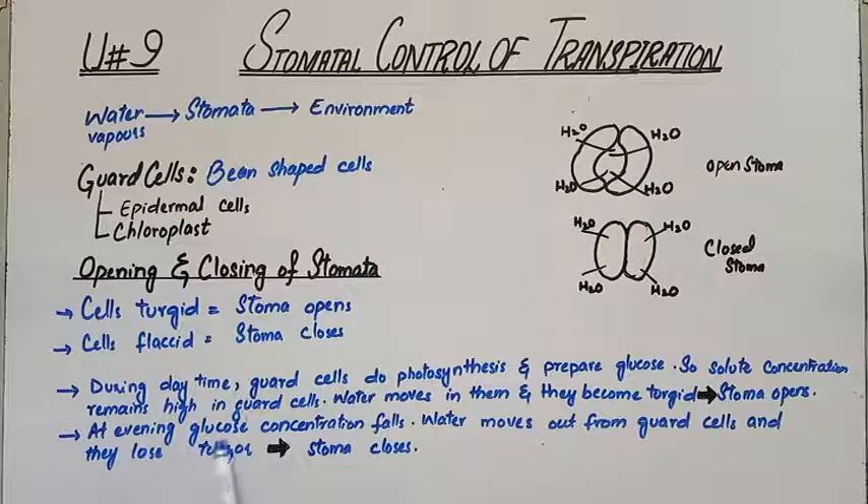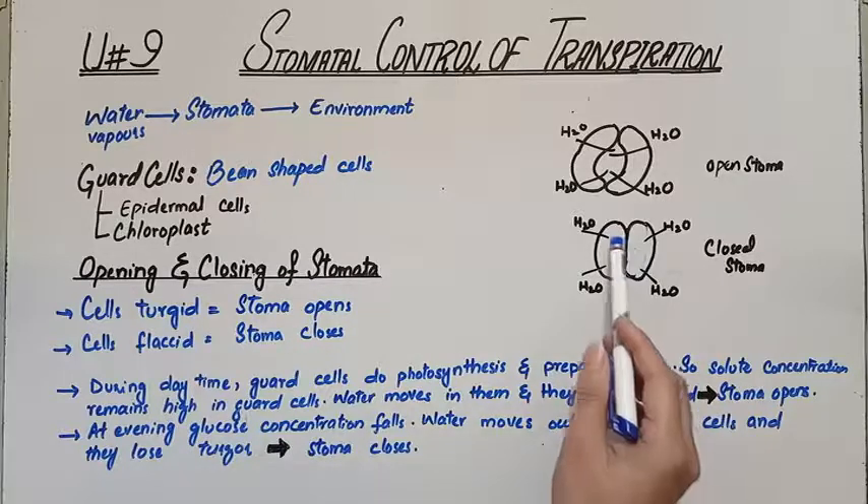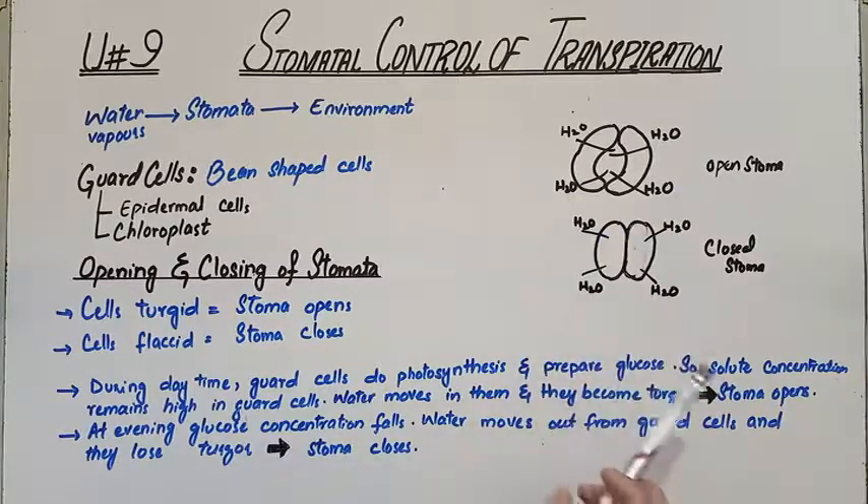In the evening, glucose concentration falls and is reduced in the guard cells. Because at evening the sunlight is not available, the photosynthesis process slows and no new glucose is formed. Due to this, water moves out from the guard cells and they lose their turgidity.